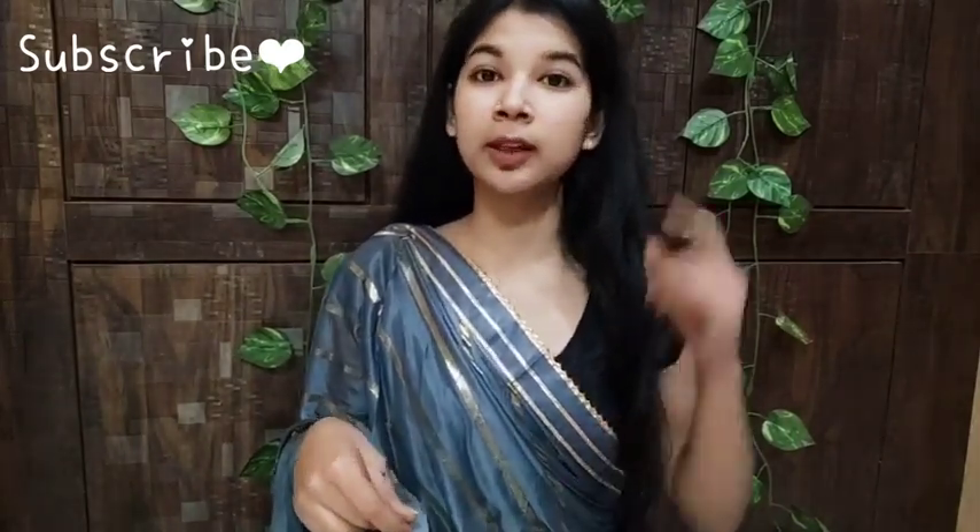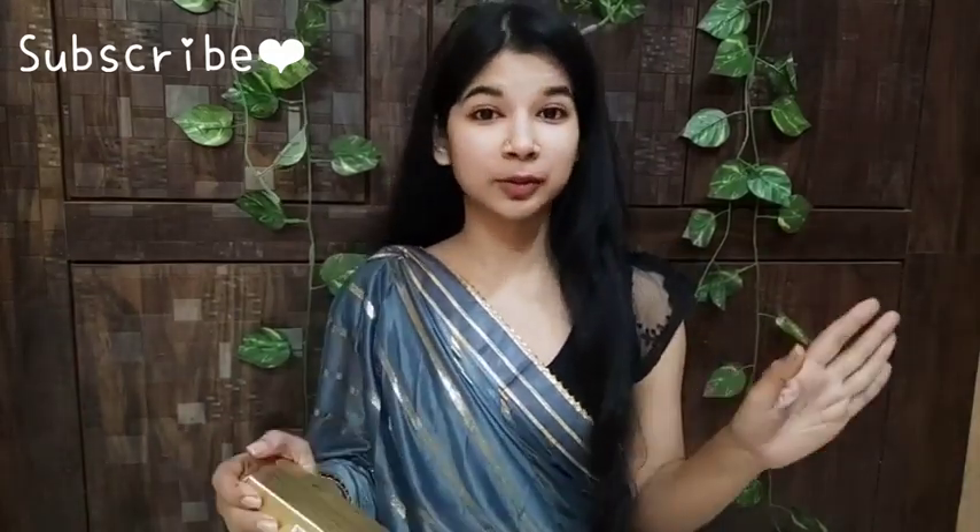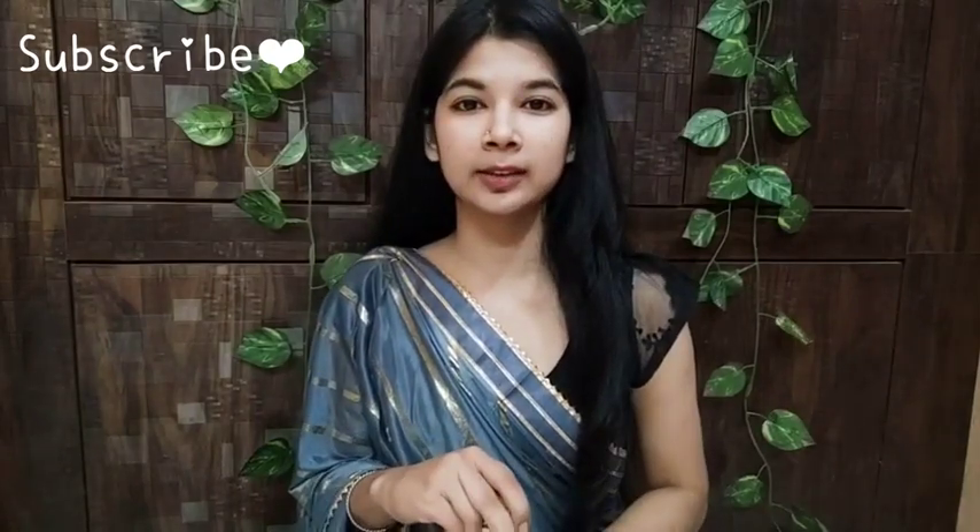In today's video, we are going to try my Glam case foundation palette and I am going to share with you a quick and easy everyday makeup look. This is a very nice shade that I have taken from Myntra and it is around 300. This is a very beautiful shade of blouse and I have paired it with my trousers. I have already shared the details and will give you a link below.